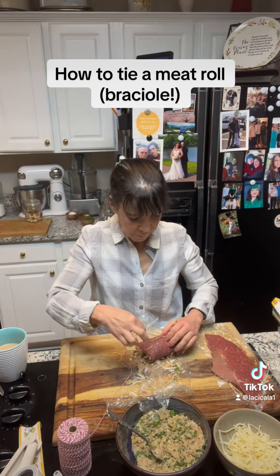Flip it again. This is that little extra that you left at the beginning, and here we're going to tie a nice knot. Cut off your excess and there you go — a nice little package to braise, roast, or sauté, whatever you're going to do with it.